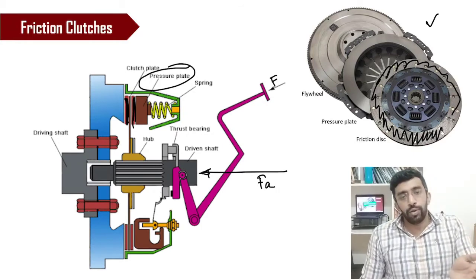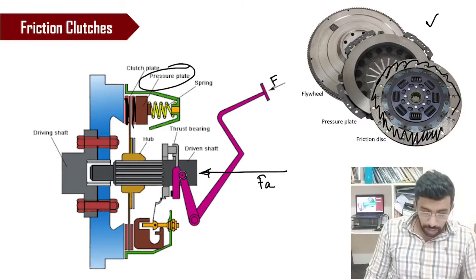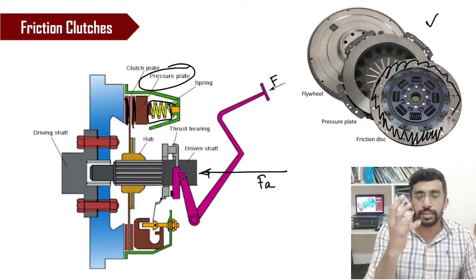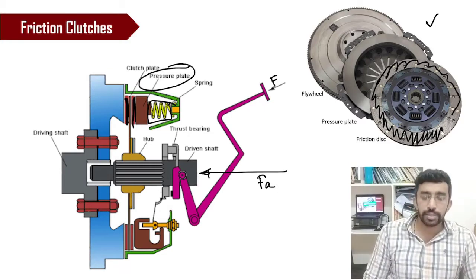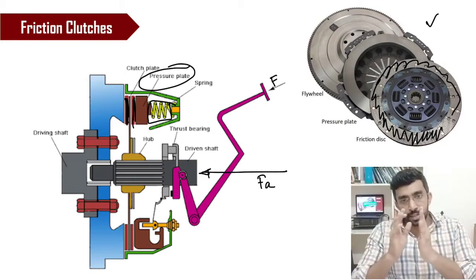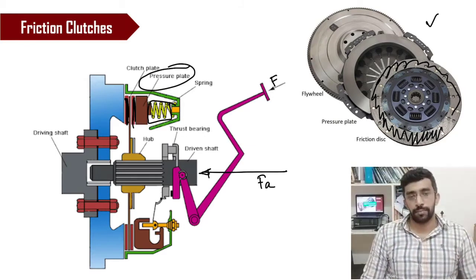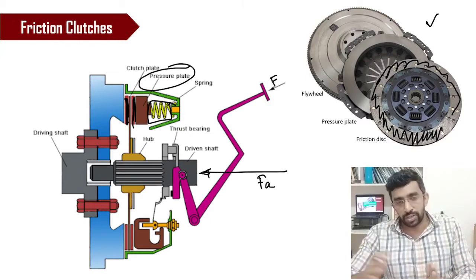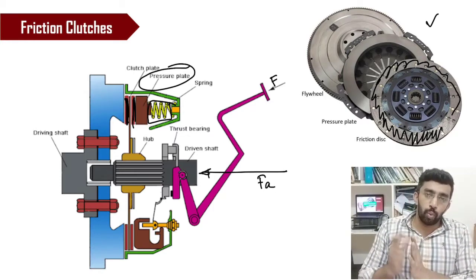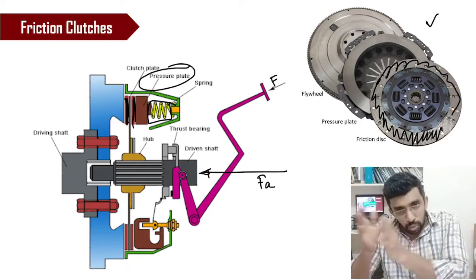When you release the pedal, at the time of detachment the pressure plate had compressed the spring, storing potential energy. When you release the lever, this stored potential energy is supplied by the spring to the pressure plate. As a result, the pressure plate rubs against the friction surface, and in course of time the speed of these two components matches each other. That is how the speed from the driver side is transferred through the clutch to the gearbox, and further to the wheels.